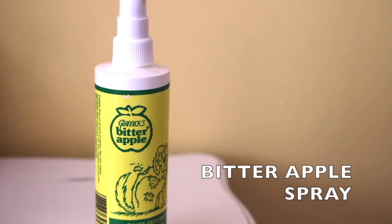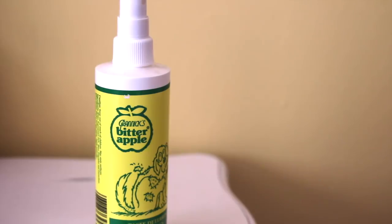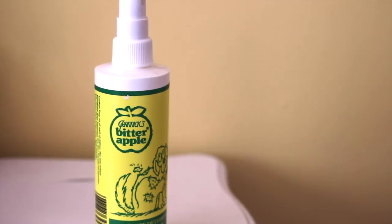The other thing I can recommend is bitter apple spray, which you just spritz on any furniture or objects you don't want your bunny chewing on. It is temporary and you do have to keep respraying, but it works.